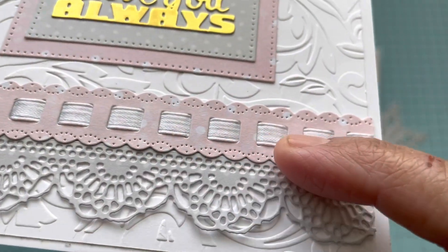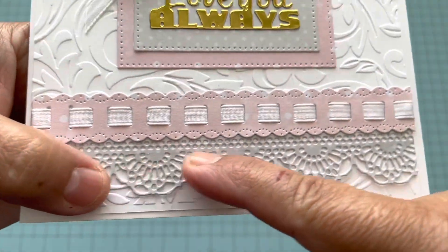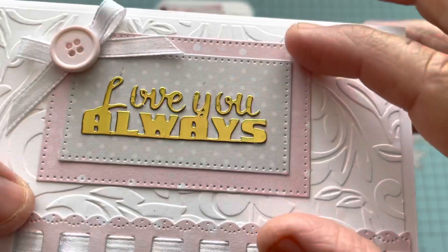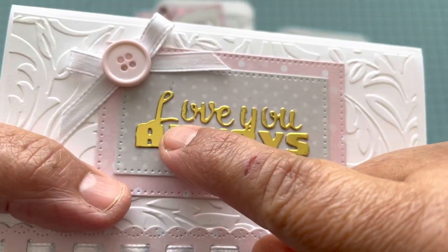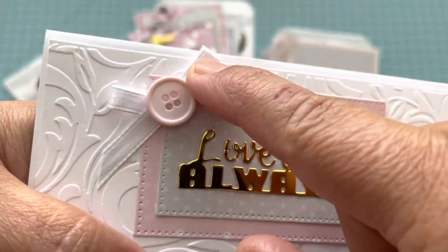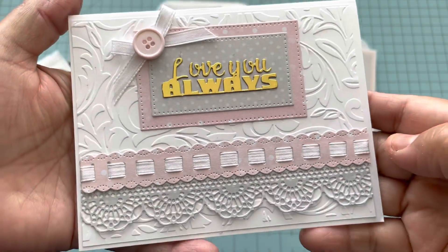This is my card — can you see the embossing? It gives a very nice elegance to your cards. The first die has the ribbon through it, and I cut these two with other dies. This one is from Greenacraft as well and it says 'love you always.' I just put this bow and button on top, and yeah, this is my card.